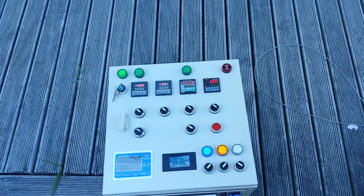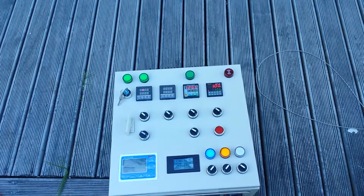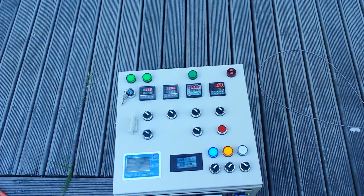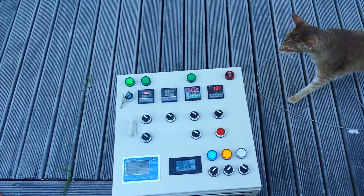Currently regulating on the HLT temperature, the mash tun slowly rising.